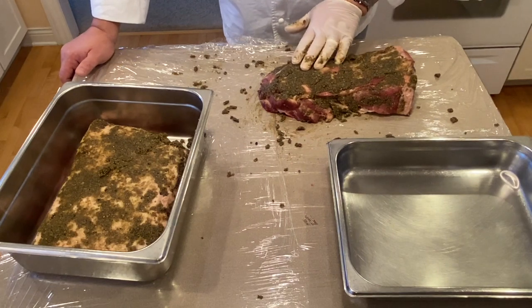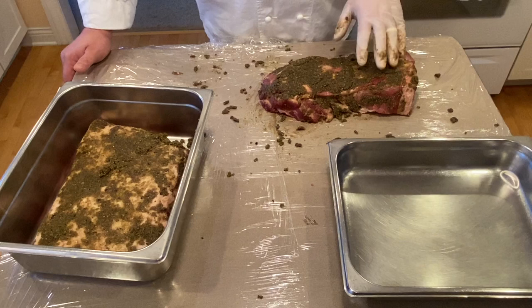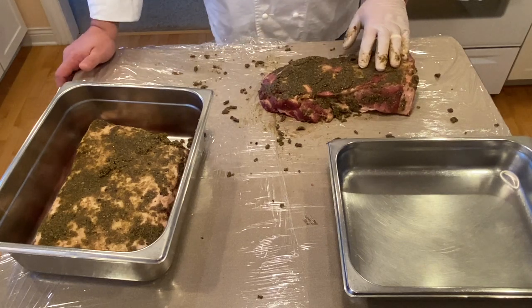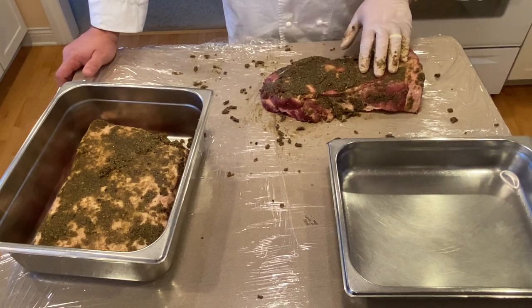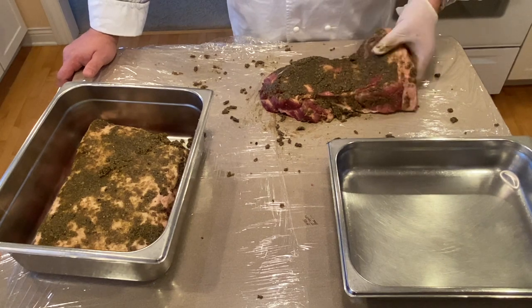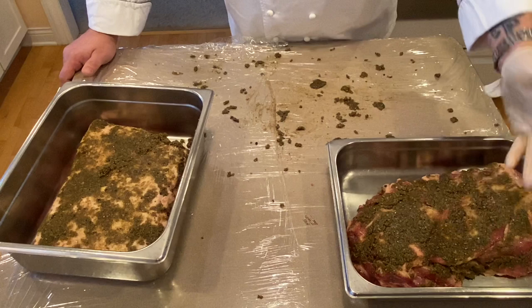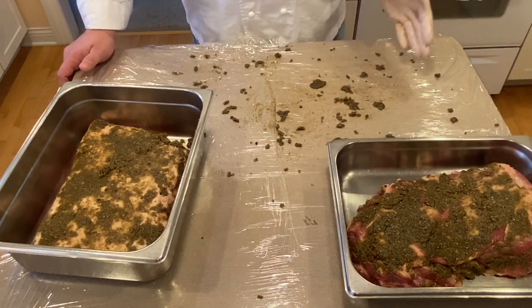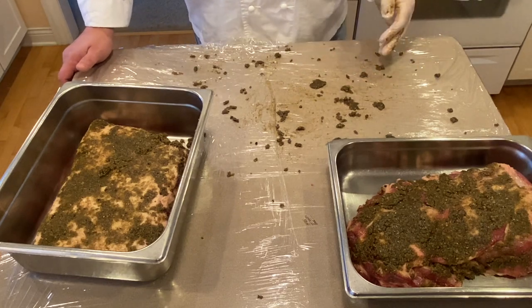I now have the shoulder rubbed with the cure. I'm going to put mine into hotel pans — many people like to use Ziploc bags. This will have to cure for seven days. I set a reminder or notification in my phone every 12 hours because I will want to flip this. I'm starting with the meat side down; 12 hours from now I will flip it and repeat the process for seven days.